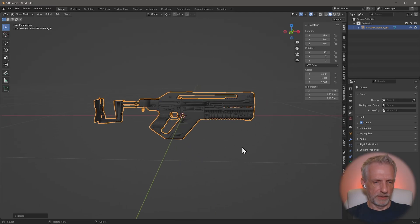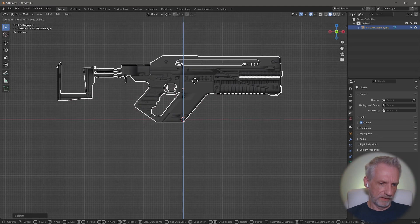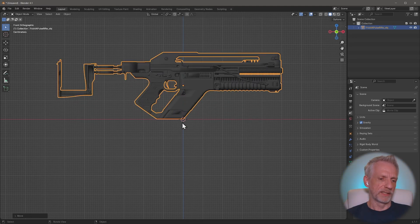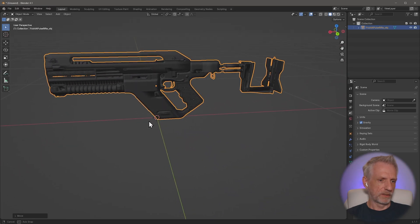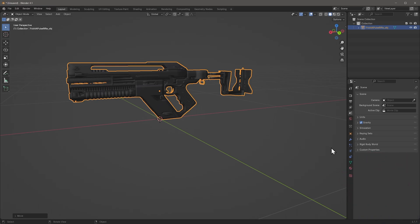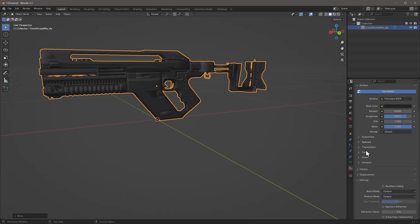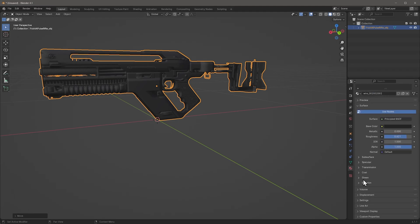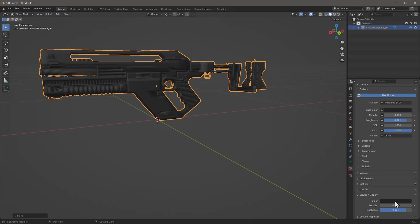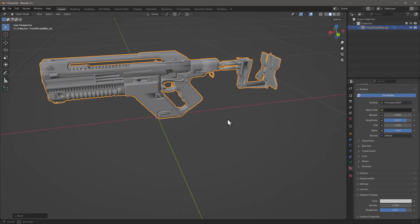Looking at this from the side, I'll bring this up with GZ so that when we export it, the pivot point is at the bottom and fairly centered rather than in the middle of the object. One other thing - the viewport color suggests this is completely black, so let's change that. Down here on the material we only have one material called 'wire' - scrolling down into viewport display I'll make the color a bit lighter.